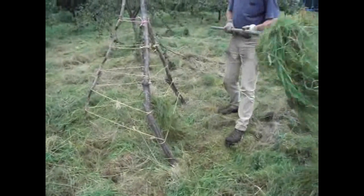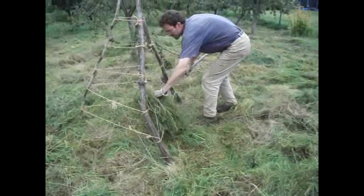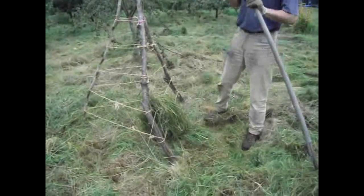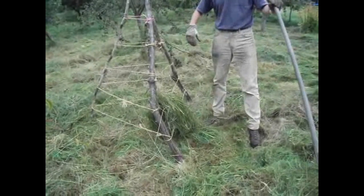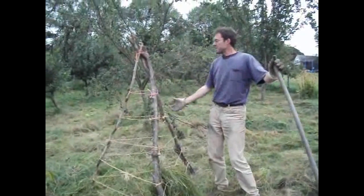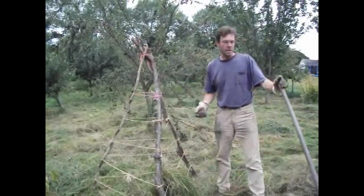You keep the centre open — you have to make a little chimney so that the air can circulate. The idea is that when we've put lots of the wet grass on here, it'll end up creating a big, rounded structure that will actually shed rain.